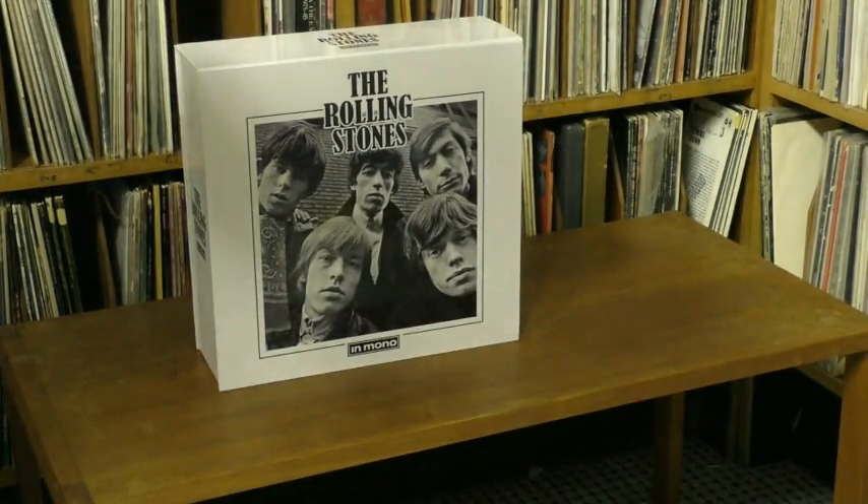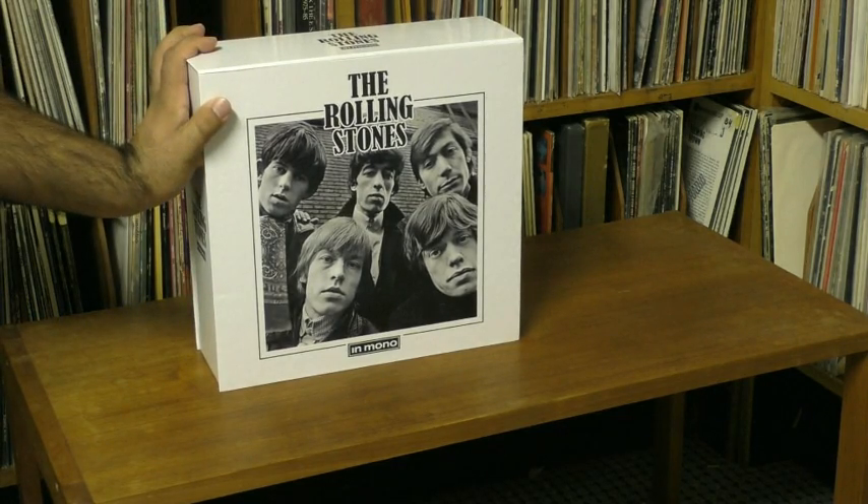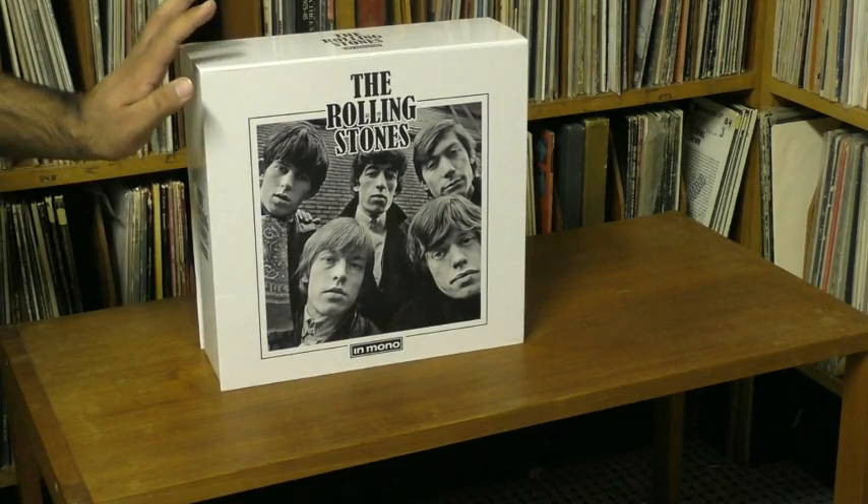This is the brand new Rolling Stones in mono box set, one of several box sets they've released in the last decade or so, but this is the first one to put all their recordings together in one place in mono.